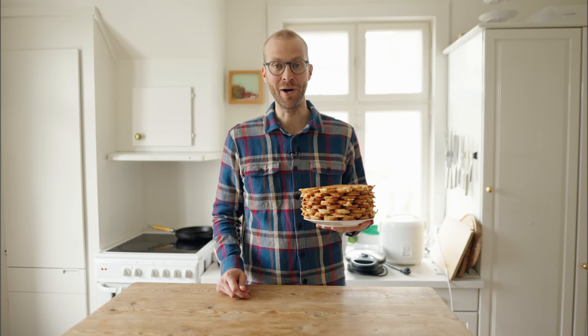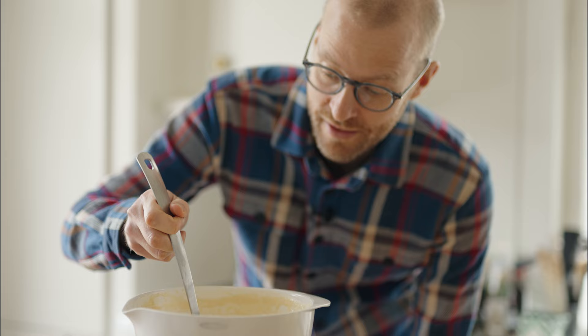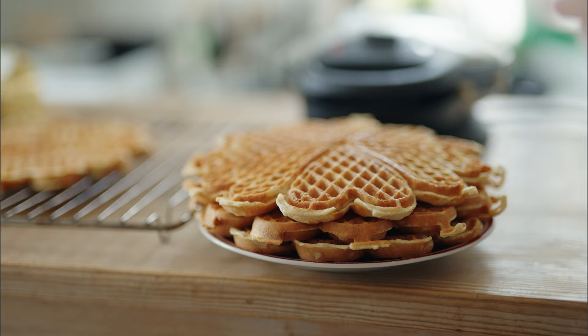Hi there, I'm Paul from Norway and today I'm going to make Norwegian waffles. In Norway, waffles are not typically something we eat for breakfast — it's more like a snack. So if you have friends or family coming over to your home, you'll brew some coffee and make some Norwegian waffles.